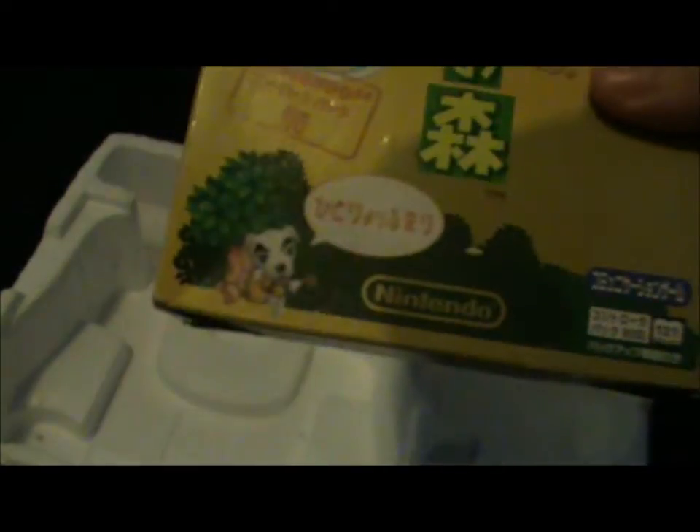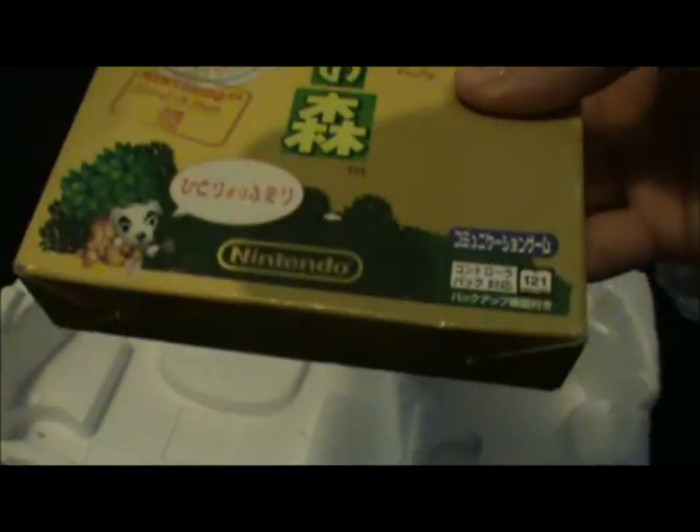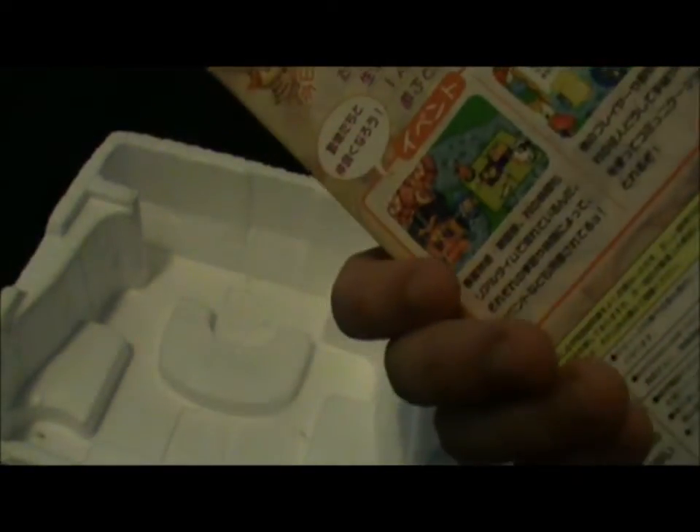The reason I got the Japanese Nintendo 64 was because I got a converter that lets you play Japanese games on the PAL or Australian Nintendo 64, but it didn't work with Animal Crossing. So hopefully Animal Crossing works with this Nintendo 64 — don't see why not, but stranger things have happened. I'll just set it up and see if it works.